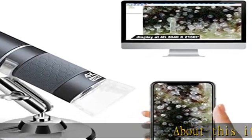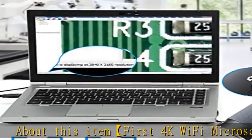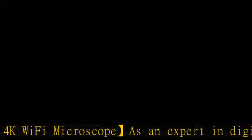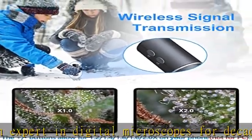About this item: as an expert in digital microscopes for decades, we are pleased to announce that the world's first 4K 3840x2160p wireless home microscope has come out and debuted on the Amazon platform.